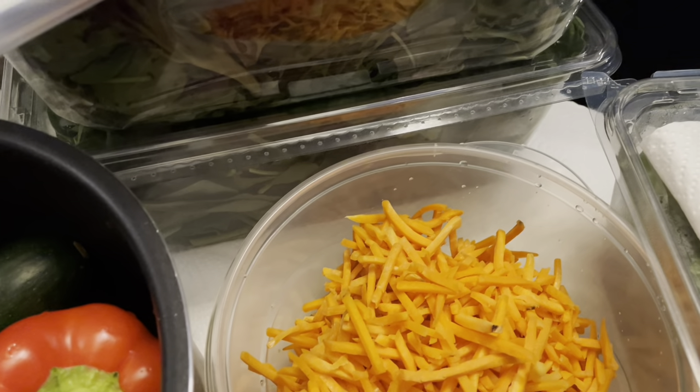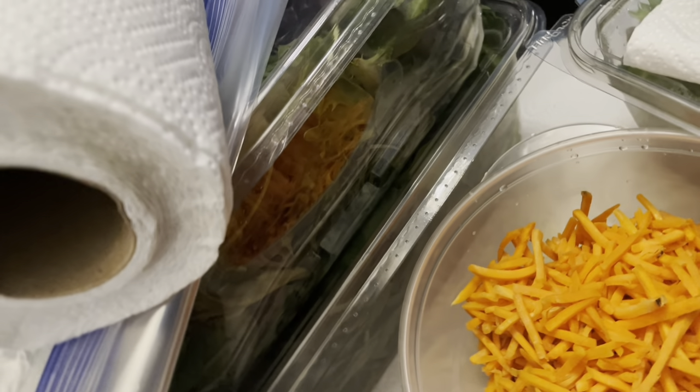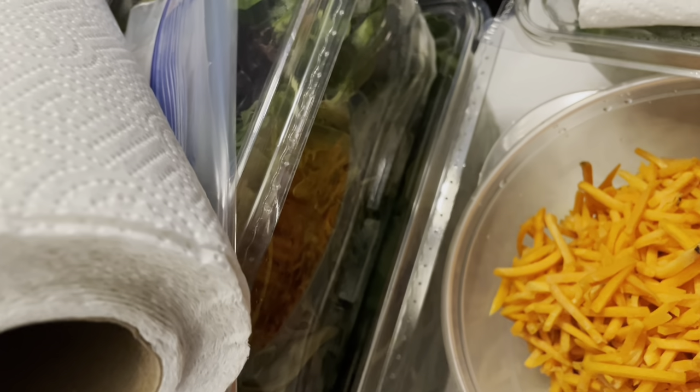I'm going to show you some practical ways to prepare vegetarian meals for anywhere from one week to two weeks.